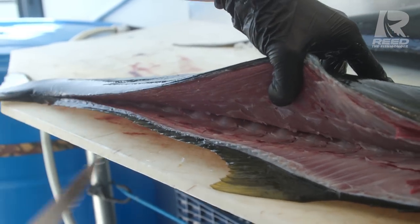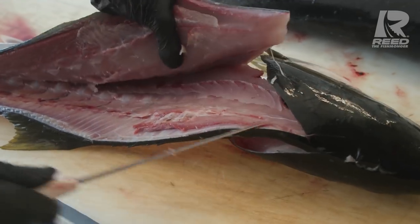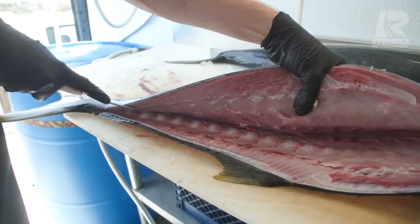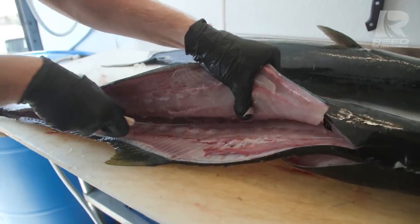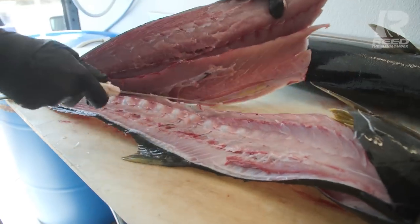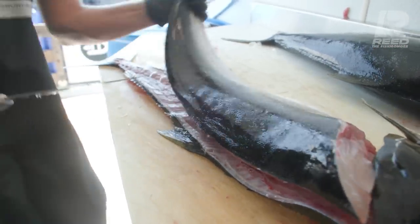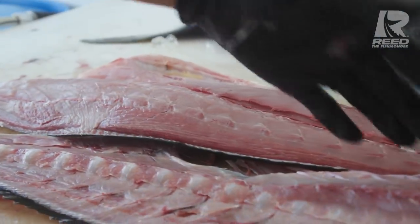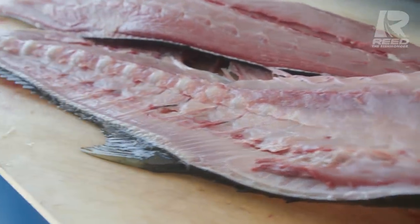Going to the top of the center spine now. Tip of the knife, base of the ribs, angle it slightly up — separate the connection the pin bones make to the ribs. Now we're gonna go to the top of the spine so we can hit the second side without losing any meat. Rest the knife right on top of those rib bones so you don't leave any ribs on your fillet and you don't lose any of the meat. And look at that — gorgeous yellowtail fillet. All the rib bones are right there left on the fish, no meat left behind.